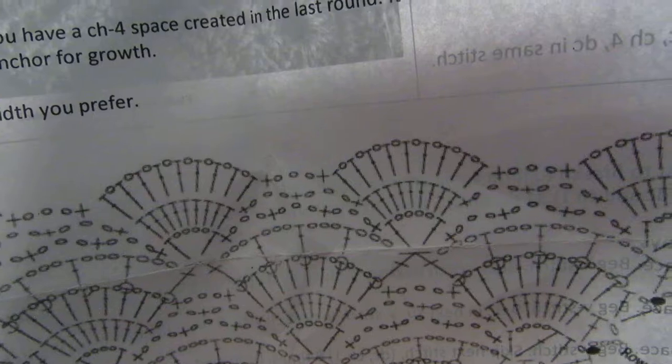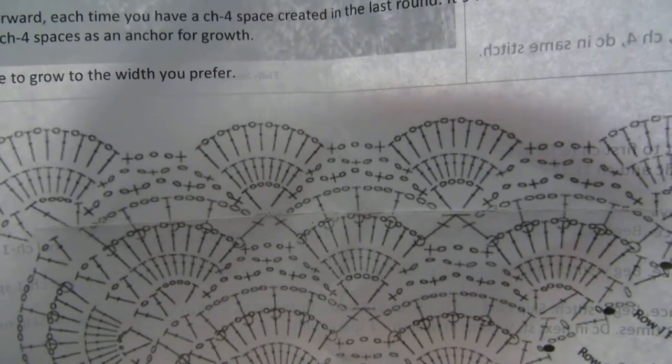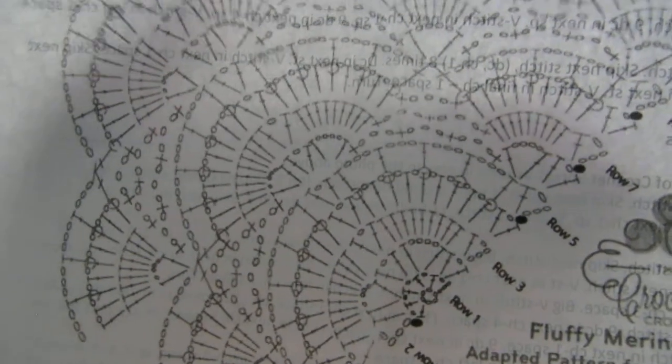These charts use American (US) symbols, which are slightly different from the UK ones. I'll do a separate video on charts themselves, but once you start learning to read charts for shawls and similar projects, it becomes tremendously easier.